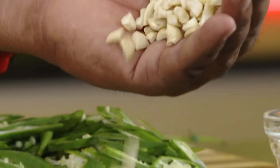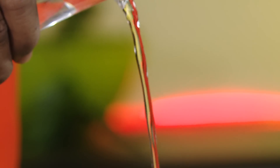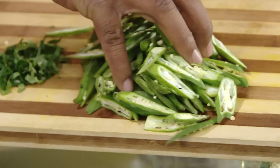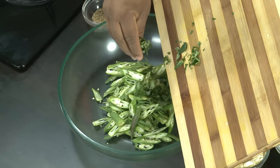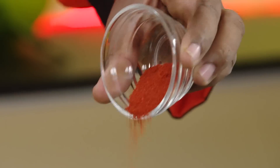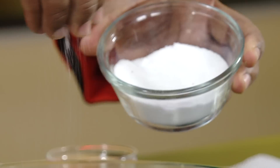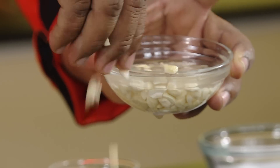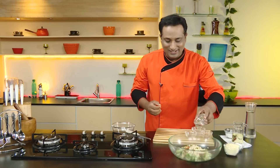After you cut the curry leaves, take the broken cashew nut and add some water to soak it. Now take the okra into a bowl along with curry leaves. Add some ajwain seeds, which are very good for your tummy, some chili powder, some salt, and the soaked broken cashew nuts. In this, add some vinegar.